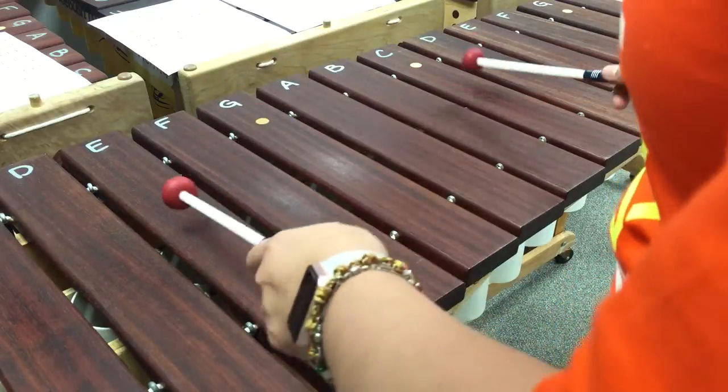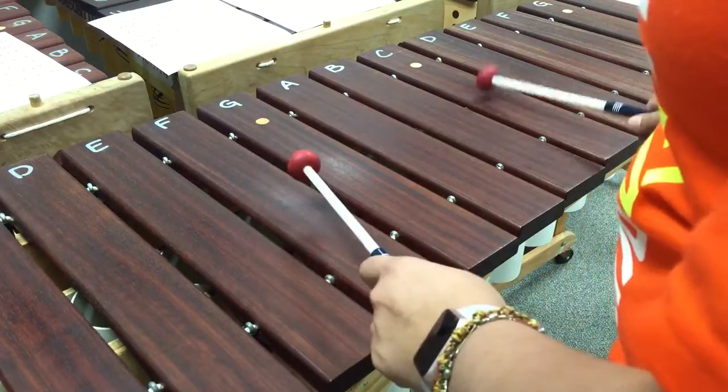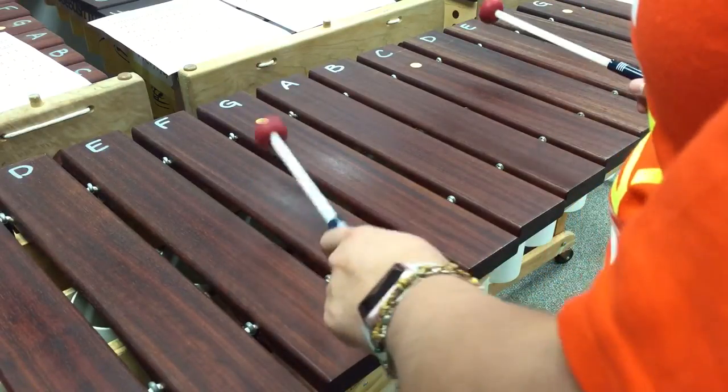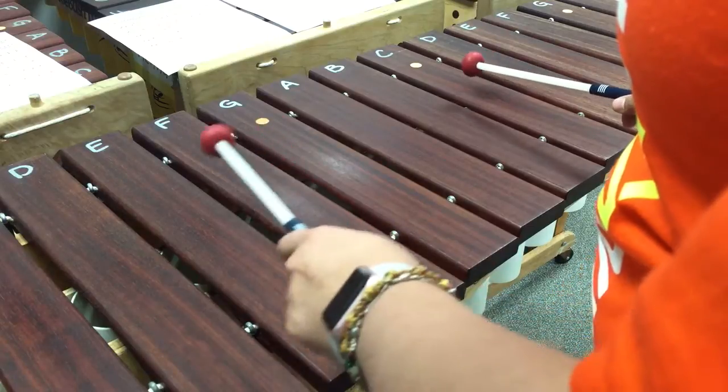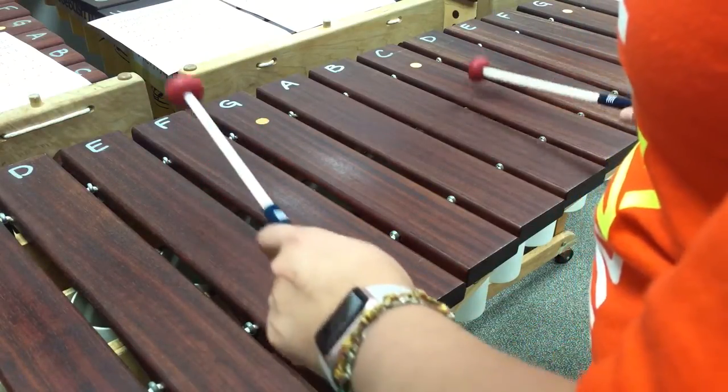After you do four of those, then you're going to go up to the F and do two of them: one, two. And then you're going to go back to the E and C and do two more: one, two.